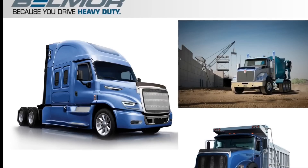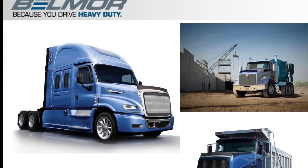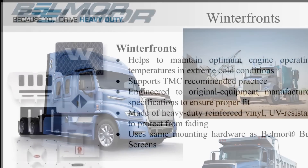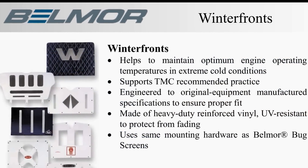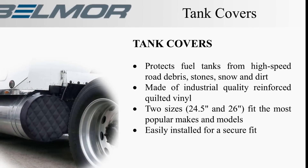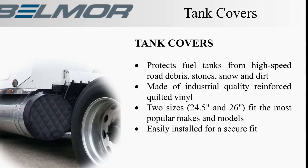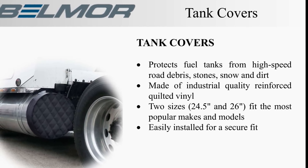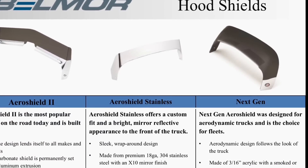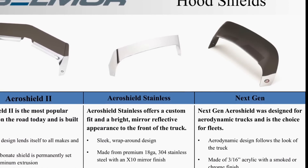Hey guys, go check them out. Belmore doesn't just sell coolers — they also make other accessories for your truck, such as winter fronts, so you can keep that grill covered up when it gets cold instead of using cardboard. They've got tank covers protecting your fuel tank from high-speed road debris like stones and stuff. They've got hood shields, also known as bug visors. So go check them out.